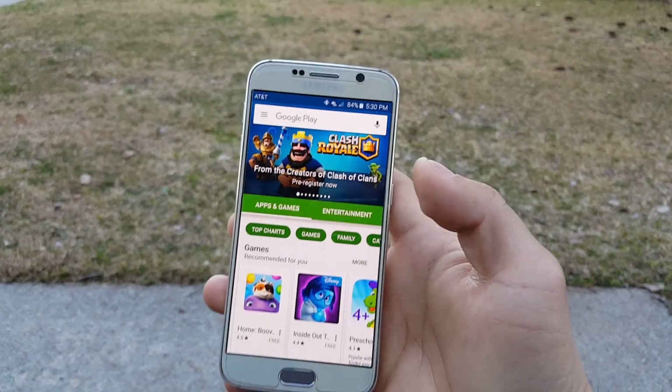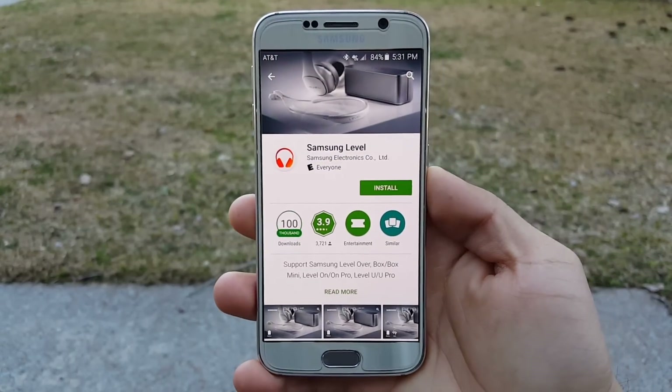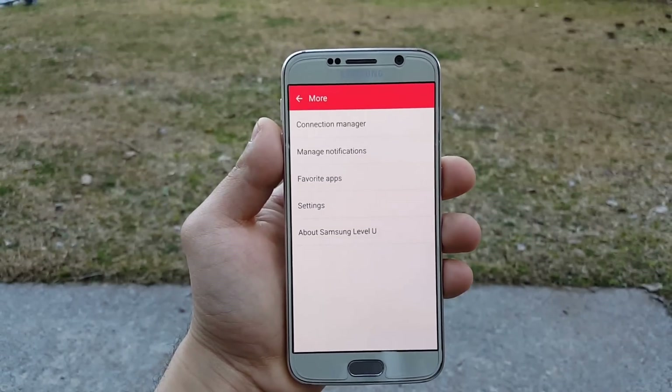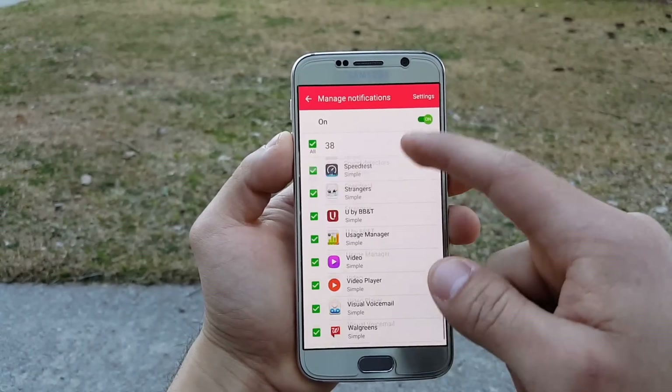Once you're connected, you can also go to the Play Store and download the Level U app, from which you can have more control over your headset. You can program it to suggest certain apps when you connect the headset to your phone, and also limit notifications to avoid being interrupted.